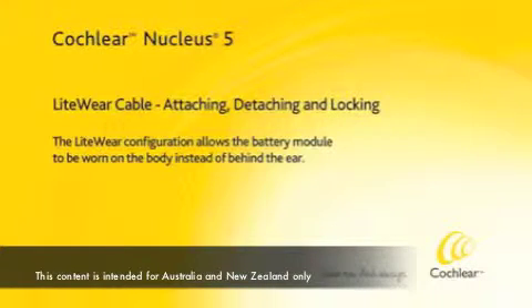The Lightwear configuration allows the battery module to be worn on the body instead of behind the ear.